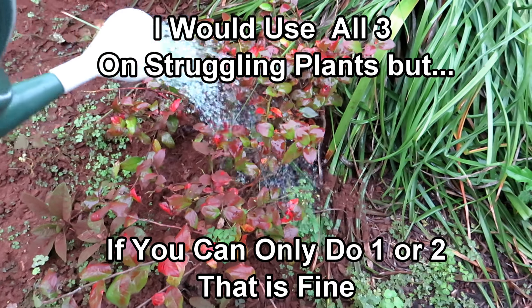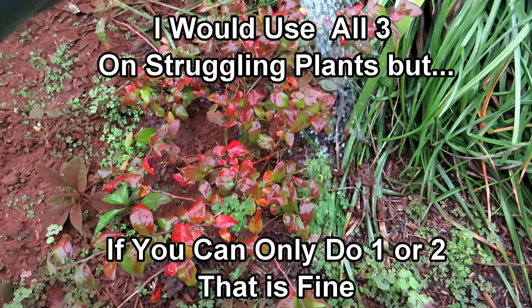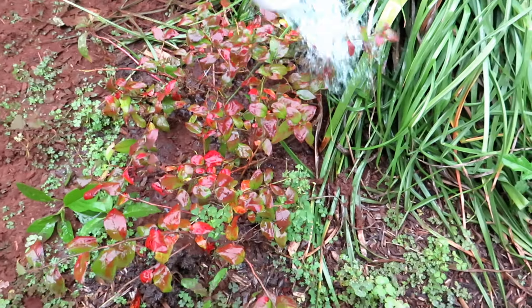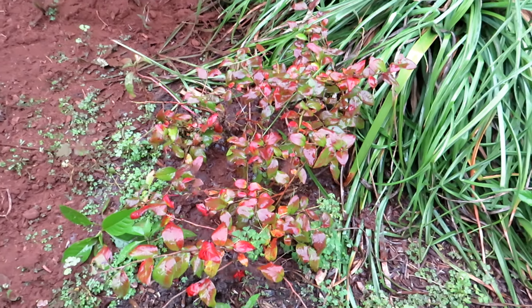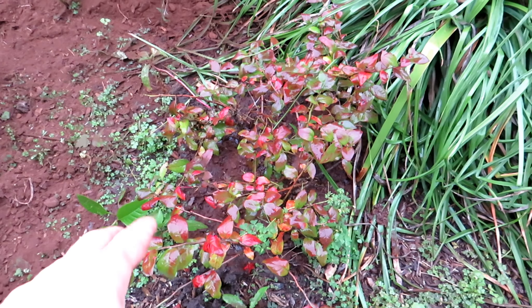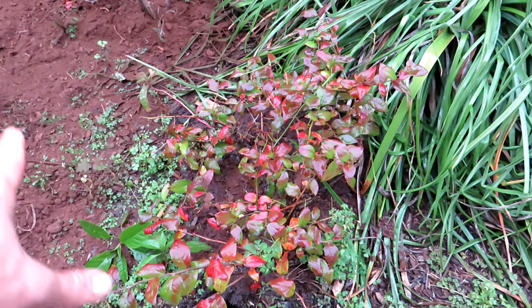This is the gallon — you can see it's blue from the remains of the acidic water-soluble fertilizer. It doesn't matter what order. It's going to be one gallon of the white vinegar spread around here, and then one gallon of the water-soluble fertilizer spread around there too.